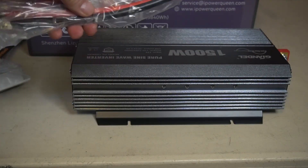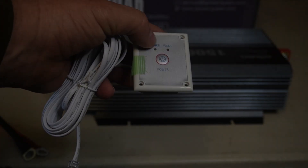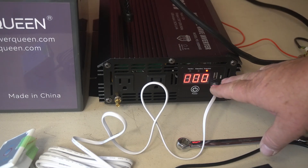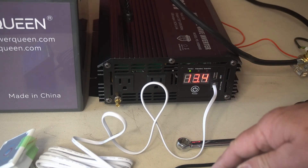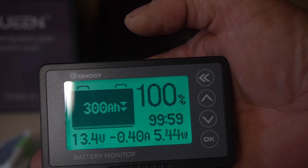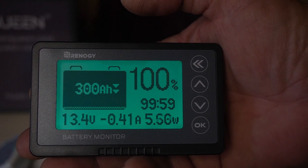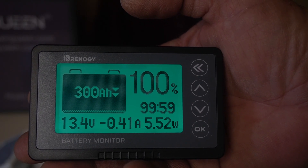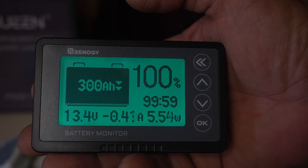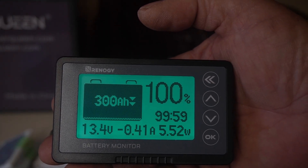It came with two cables — positive and negative — and a remote control panel that mounts inside and turns it on and off, connected with just a phone cable. Now I have the battery hooked up. The inverter is showing zero load and 13.4 volts. The shunt is showing 300 amp hours, 100% charge, 13.4 volts — matching the inverter — and 99.5 hours of use remaining, with just 0.41 amps draw from the inverter being on.